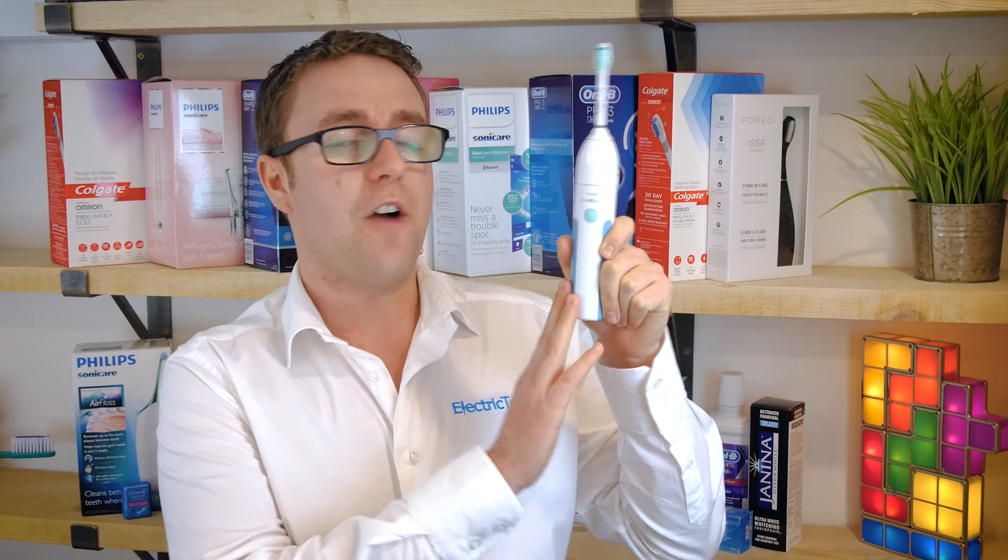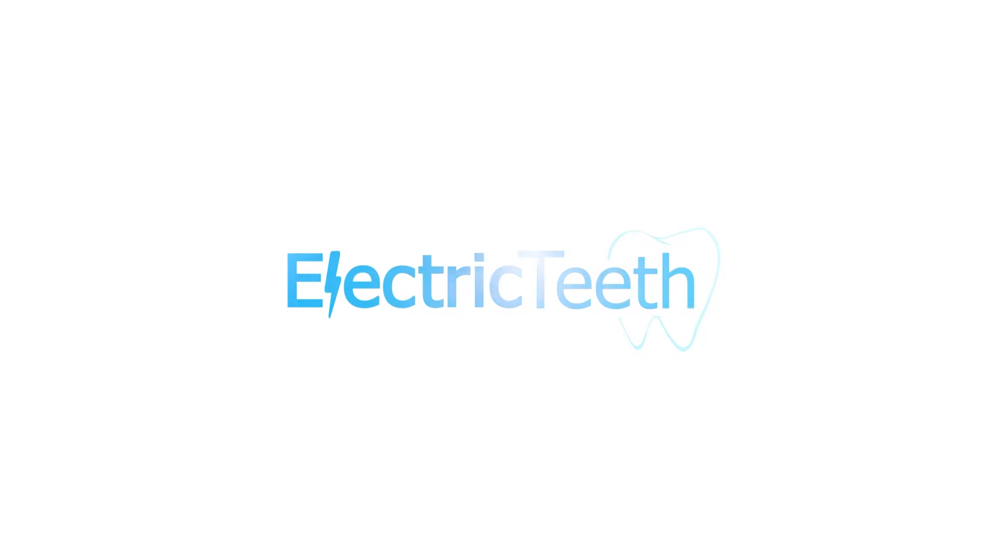This is the Philips Sonicare Essence Electric Toothbrush, an entry-level electric toothbrush that doesn't cost the earth. I've been testing this for a few weeks and I'm here to give you my opinions on it. The Essence is a great first electric toothbrush if you're stepping up from a manual.